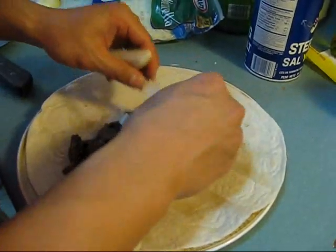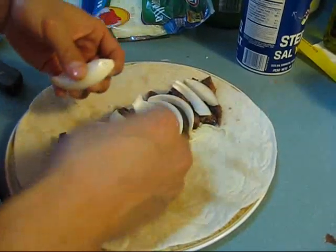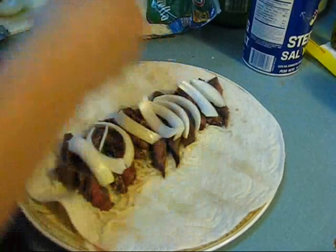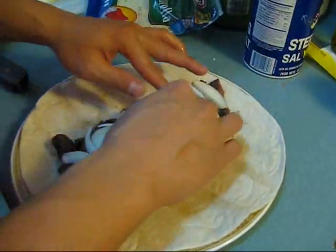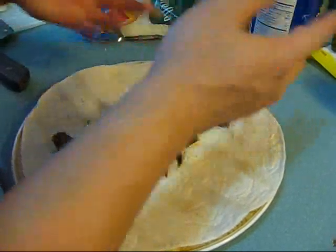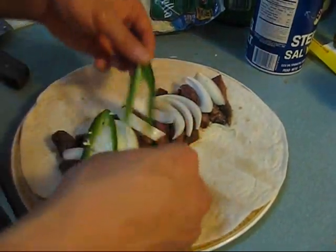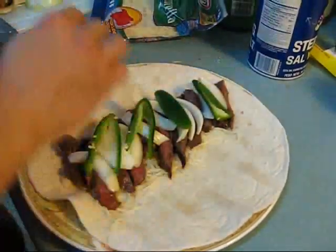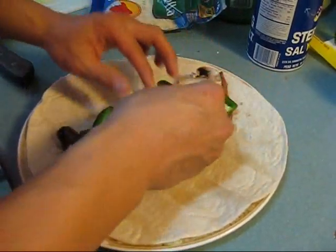Actually, this can probably feed two people by itself — it's pretty big. Onions there. If you don't like onions, don't put them. And we're going to lay the jalapeños on the diagonal side here — some good coloring. And we're going to add the mushrooms last on top.